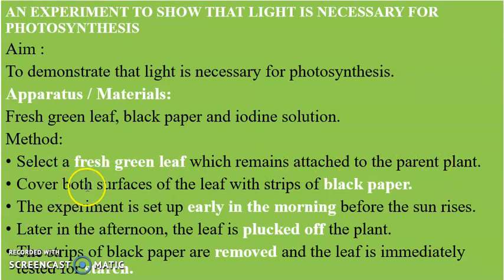We then cover both surfaces — the top and the lower part of the leaf — with strips of black paper, or you can also use carbon paper. This is done to prevent sunlight from entering the leaf. The experiment is set up early in the morning before the sun rises, because the cells of the leaf are free of starch at that time.